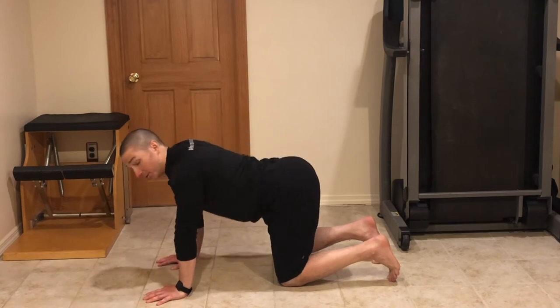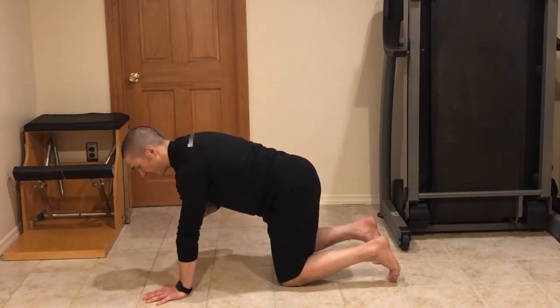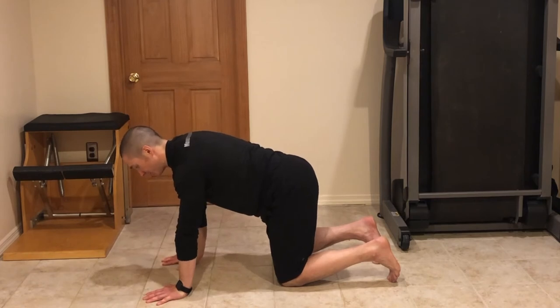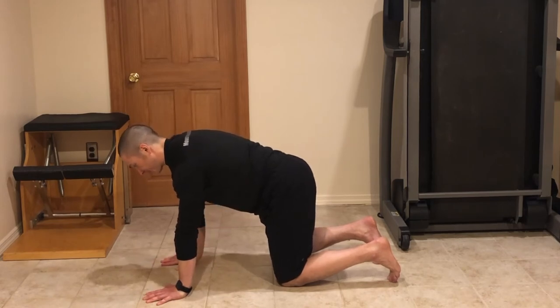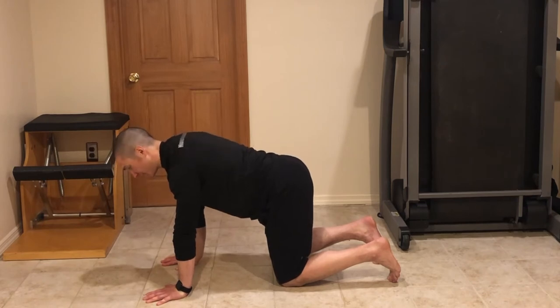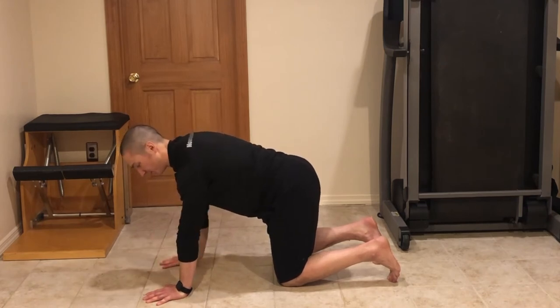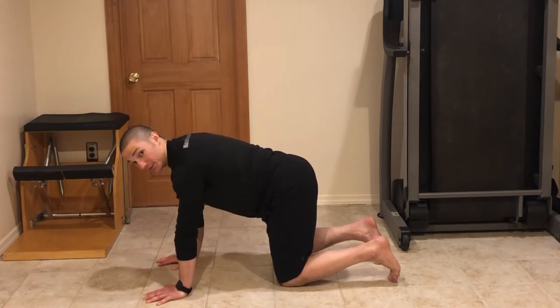We don't want too much rounding, we don't want too much extension — just trying to feel a nice anterior-posterior expansion, also a lateral widening of the ribs. On the exhale, we can focus more on moving to the thumb side of the hand as we think ribs down, belly button in, pelvic floor up. But we don't want to collapse when we exhale, so we don't want to think about retracting. We basically want to keep the arms where they are, the scapulas where they are, and just think about bringing the ribs down, belly button up.